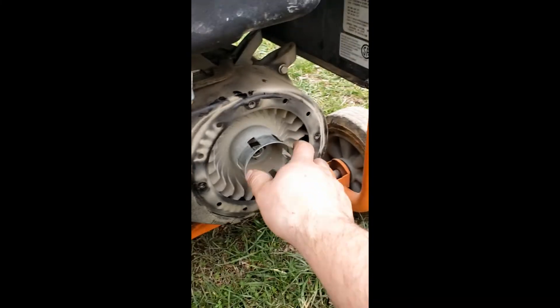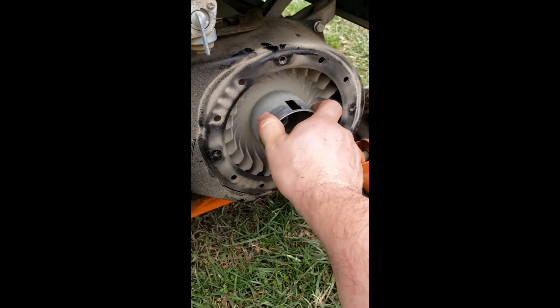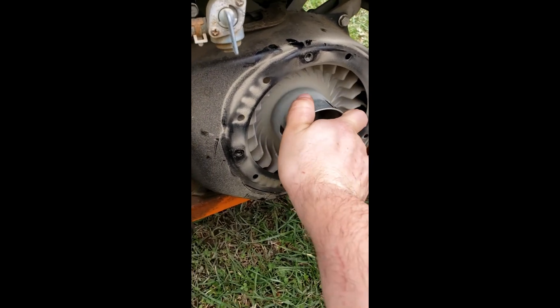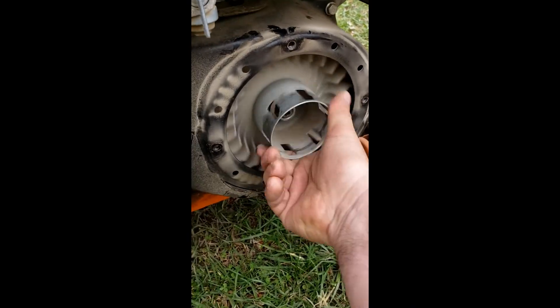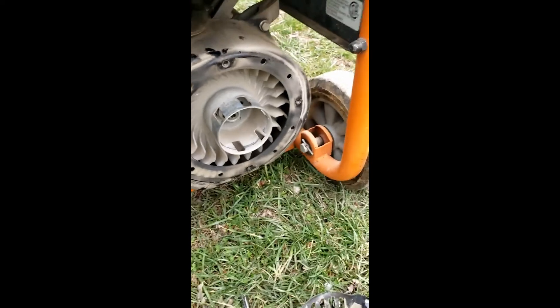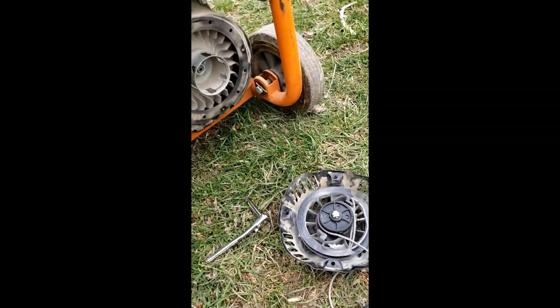I don't think it's seized because I just spun it. It looks like it's spinning free. There's the piston's compression. That turns free.